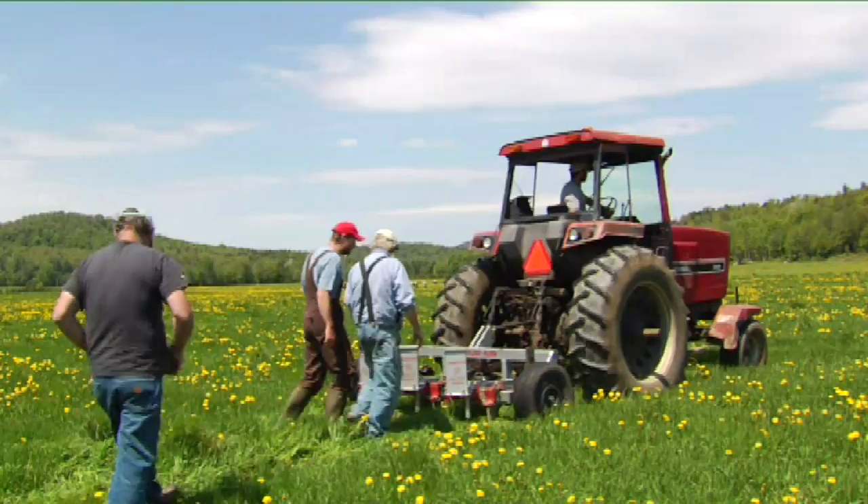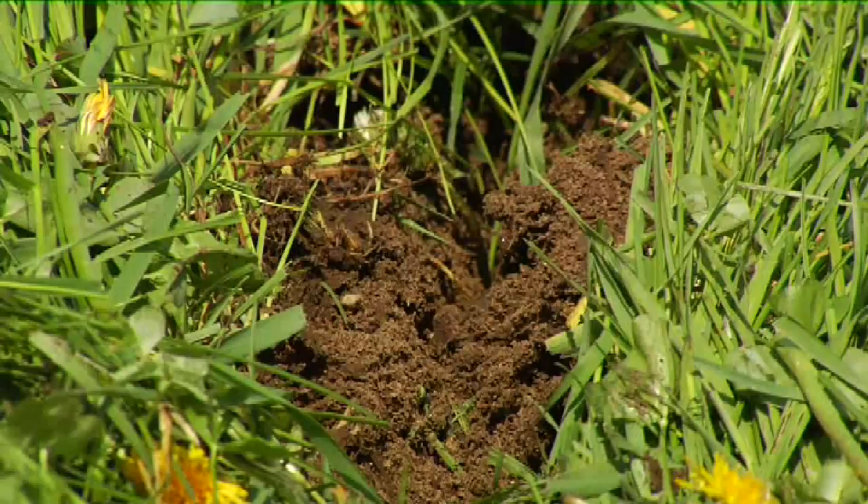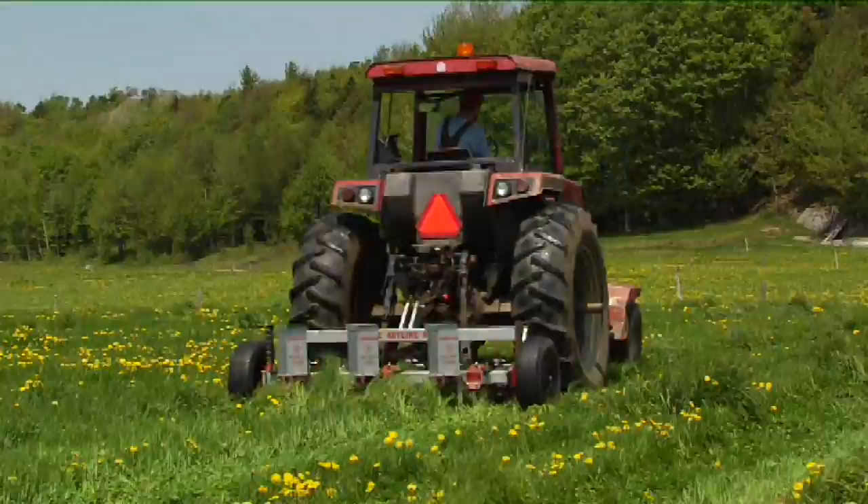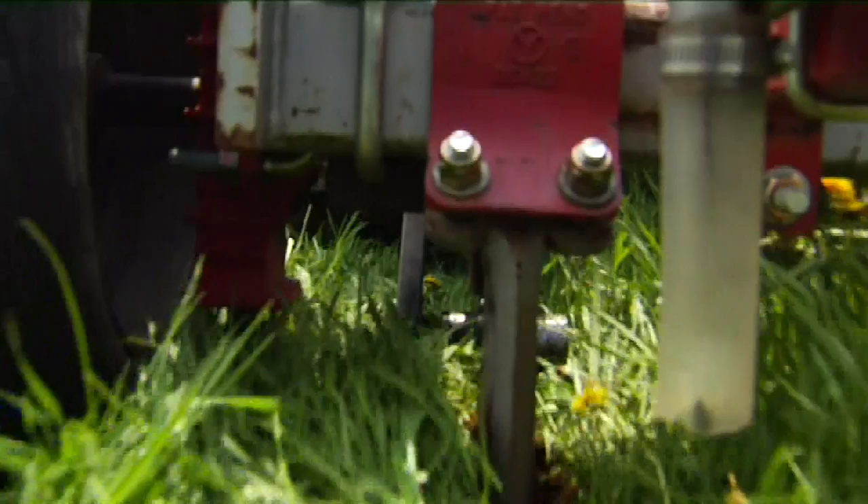On the surface, it looks as if little is being done to this pasture, and that's exactly what these farmers are looking for. But on closer inspection, this field is being plowed — about 15 or 16 inches deep. Categorized as a subsoil plow, the keyline plow slices through the ground beneath the surface, providing farmers with a unique tool to improve soil health and pasture quality.